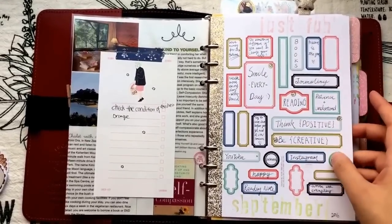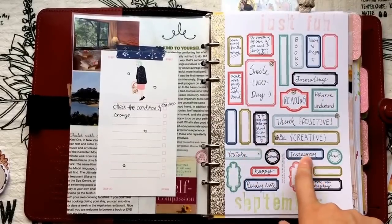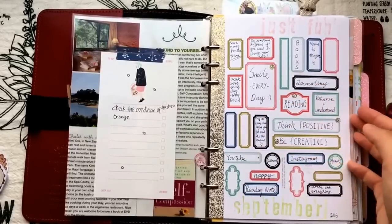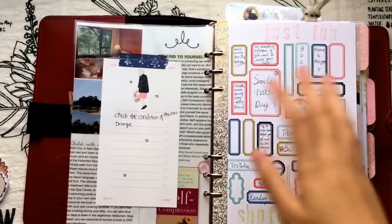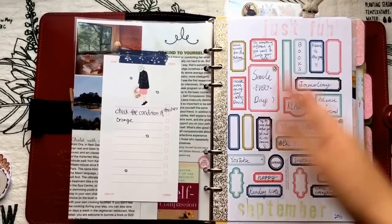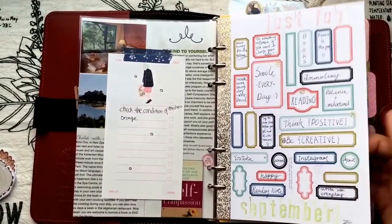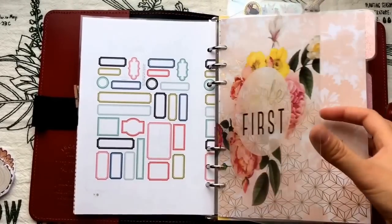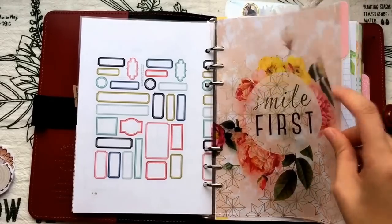It's more of a personal goals page — not like hitting a thousand followers on Instagram. I do have YouTube and Instagram listed here because recently I've been feeling too lazy and haven't updated my channel that often, so I put them here just to keep my attention on them.